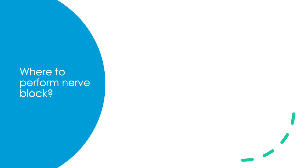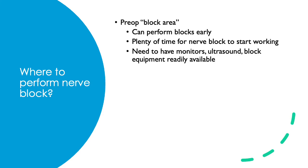Nerve blocks can be performed in either the preoperative area or in the OR, and there are advantages and disadvantages for both. A pre-op nerve block can be done early without much time pressure, and there will be plenty of time after to check that it's working. Doing nerve blocks in the pre-op does require more setup — the monitors, supplies, ultrasound, and medications must all be there. Some hospitals have a dedicated nerve block area, or alternatively a mobile regional anesthesia cart that can be pushed from bay to bay.